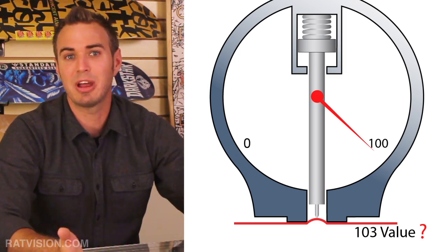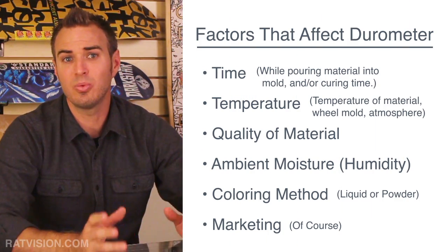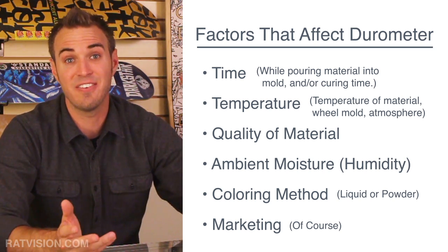Durometer scales do not go over 100, despite products displaying 101A or greater. Since 100A indicates no indenter penetration at all, there is no such thing as 101A or 103A — how can there be less than zero penetration? Yet skateboard wheel manufacturers often print durometer values over 100A on their wheels. This may be marketing hype, or they may be implying the type A tester doesn't apply enough force to accurately measure their wheels. Street skating wheels labeled 100A could actually be 97A or even 95A.